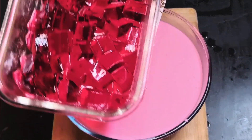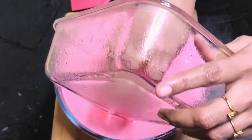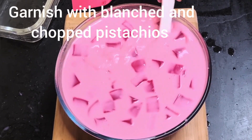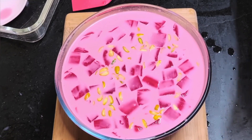Now add the sagos followed by the jelly cubes that we have cut. Add them gently and mix very gently. Garnish with blanched and chopped pistachios — or you can use almonds or any dry fruits of your choice.